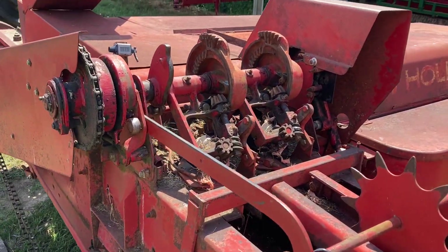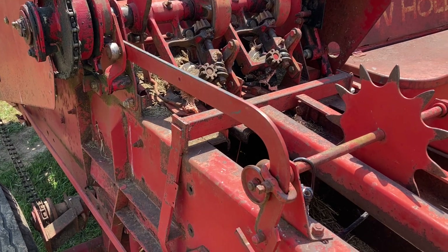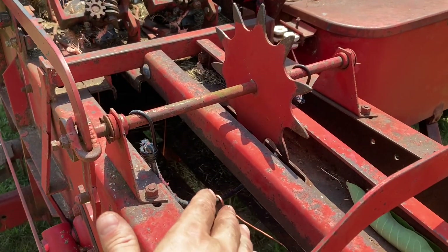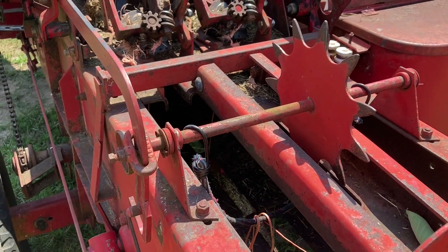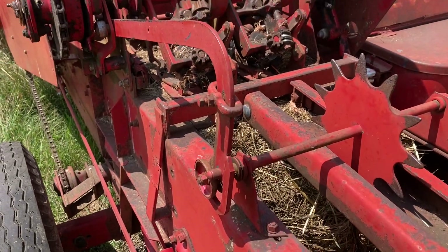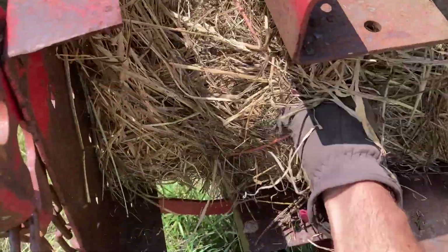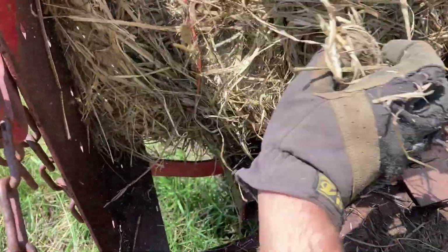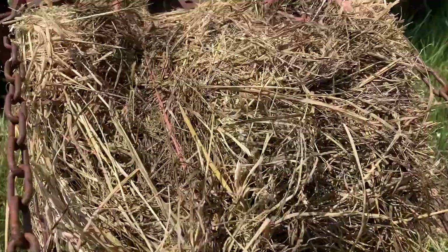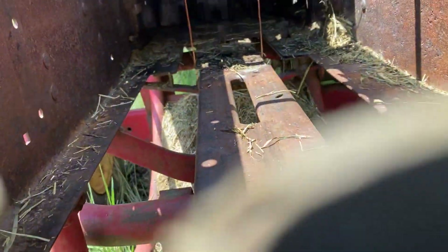The baler had a bale of hay in it that I wanted to remove. To do that, I tripped the knotter to tie the bale off, then reached in and pulled it out — getting that wet crap out of there. Now we can look inside the bale chamber.